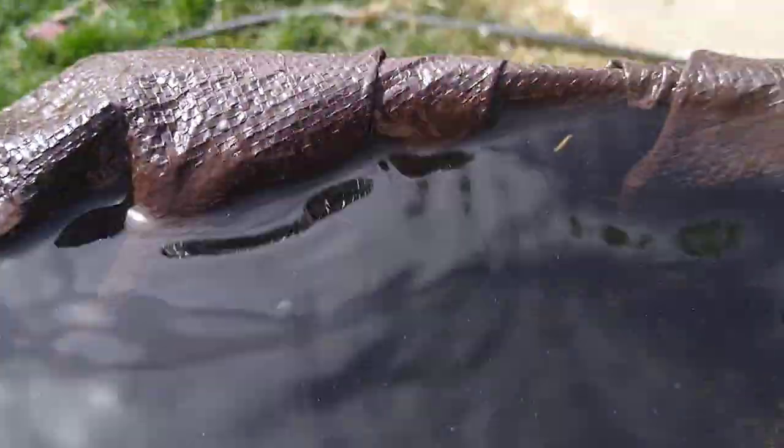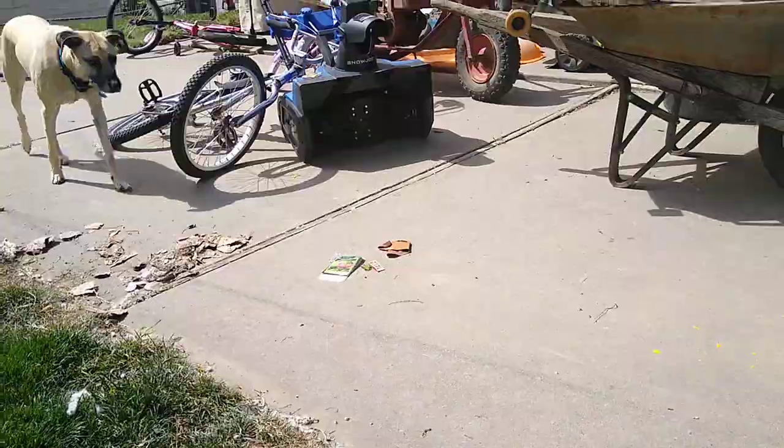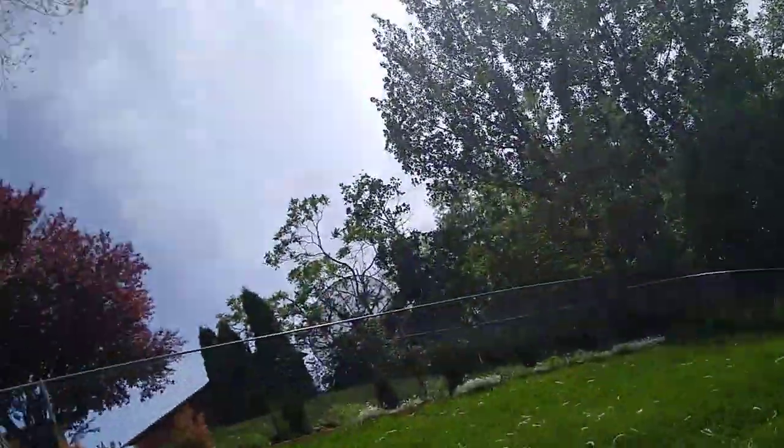I'm going to drop it in. Oh my gosh, the water's going over! Oh yeah, this is great. Oh, I'm going to get my phone all wet. Oh my gosh, it's so nice in here.